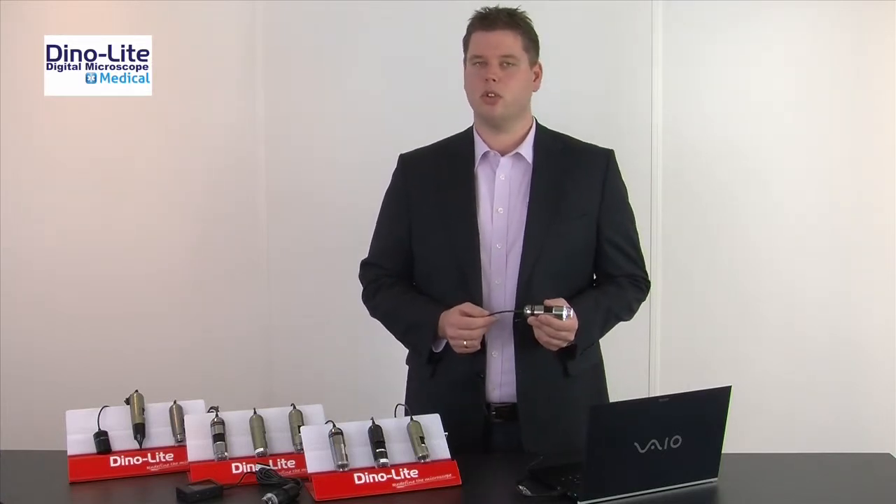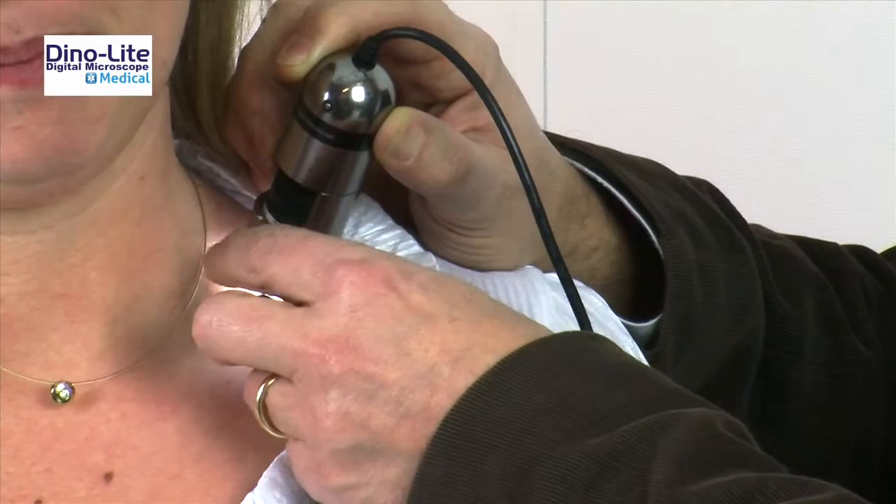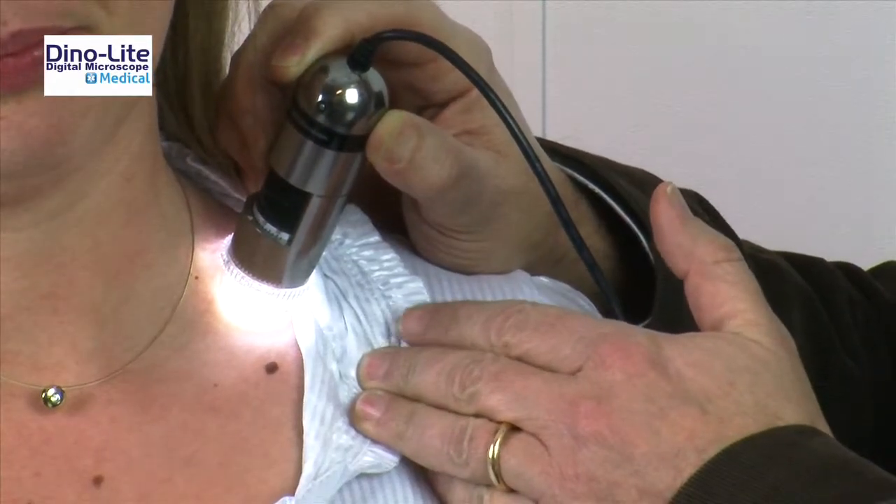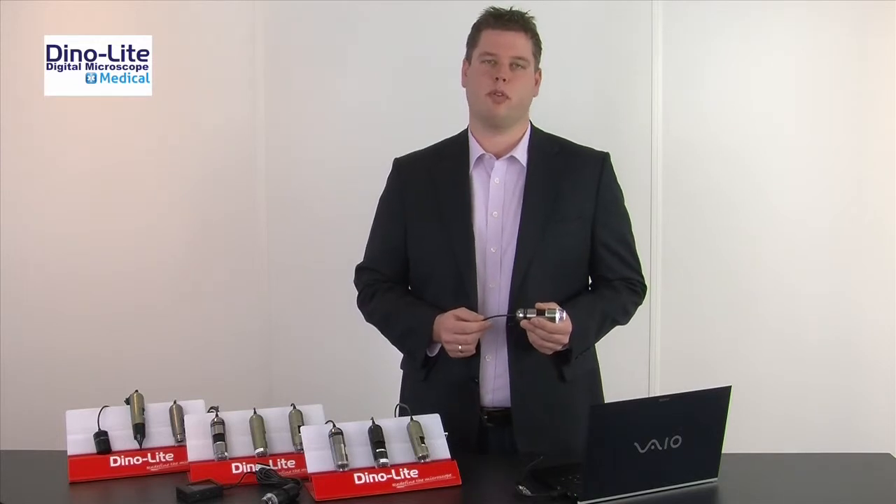It's a very convenient and easy to use tool for inspection of the human skin and scalp. It offers better and clearer images than any digital camera with macro function could provide.